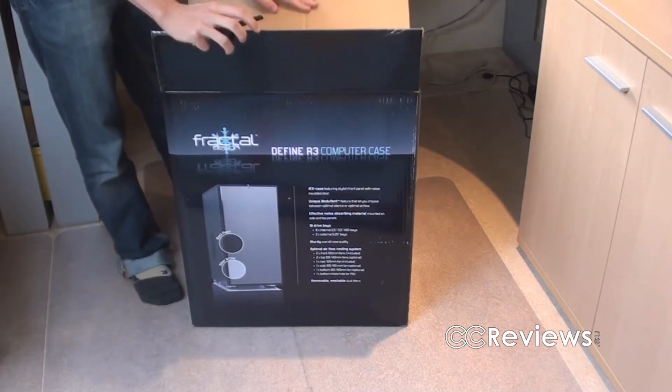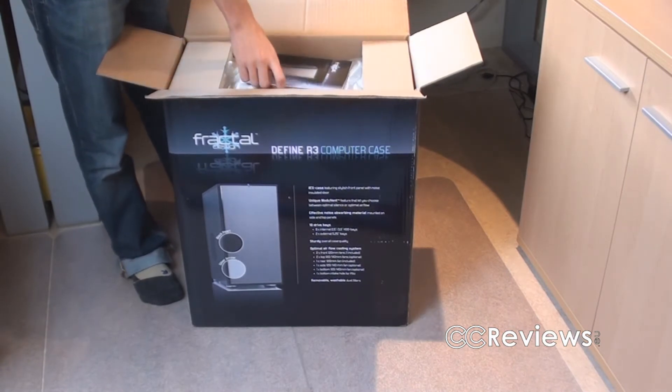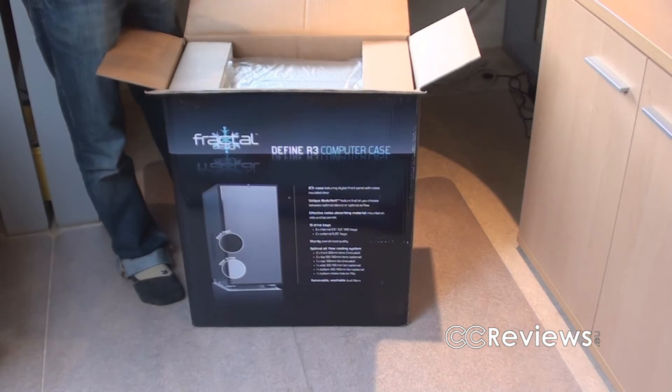We got this from Fractal Design, of course, and that's a Swedish company. And if we open up the box we can immediately find the user's manual — not too special, but it seems alright.